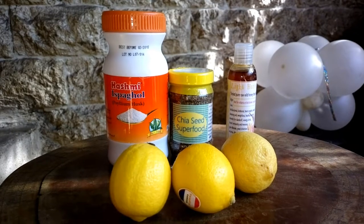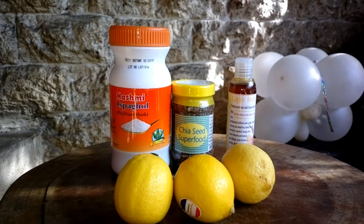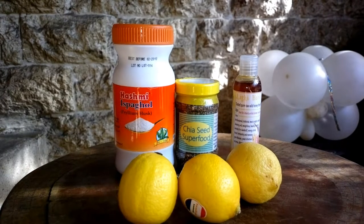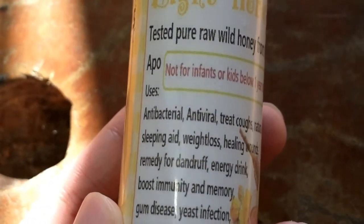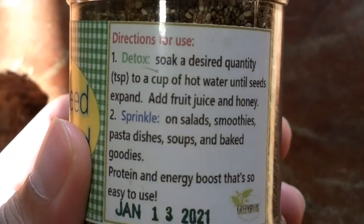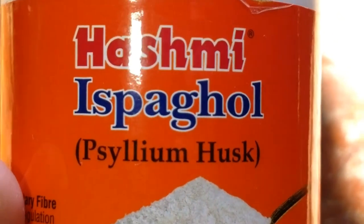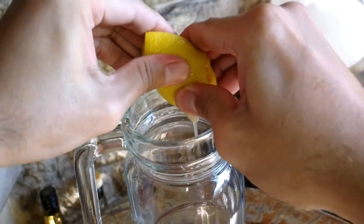My version of the master cleanse diet replaces the cayenne pepper and maple syrup with chia seeds, psyllium fiber, and honey. This version is actually better because honey is more nutritious compared to maple syrup, chia seeds are considered a superfood which is really good for your body, and you don't have to take laxatives while doing the lemon detox diet because you're already taking psyllium fiber.